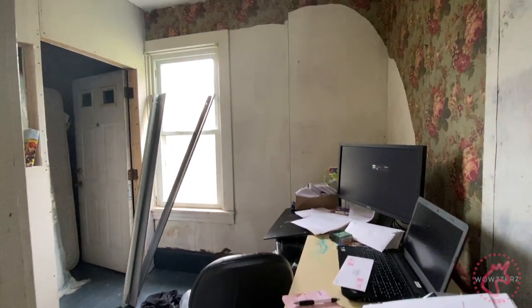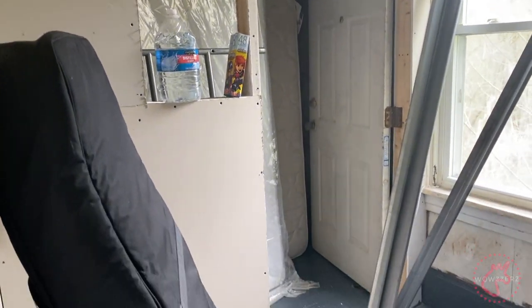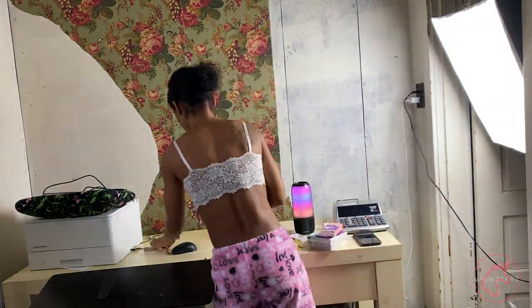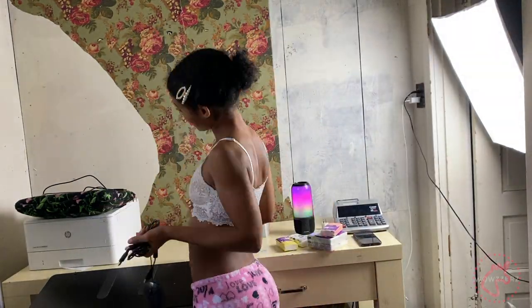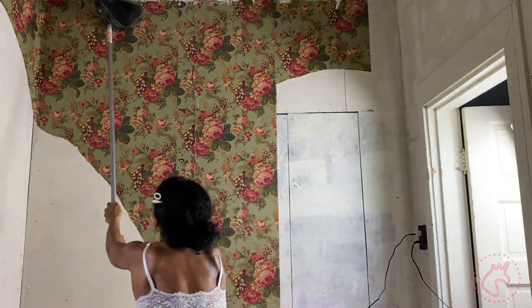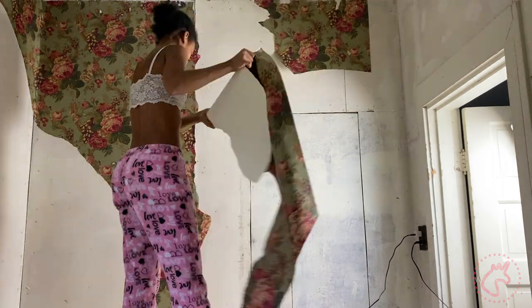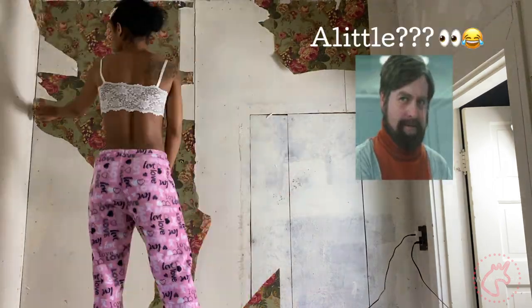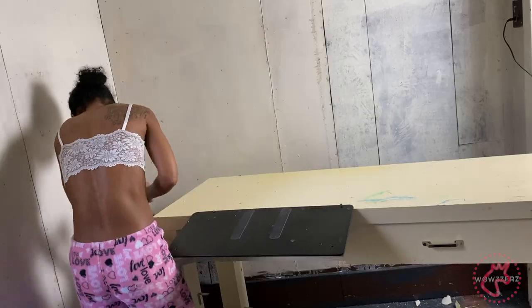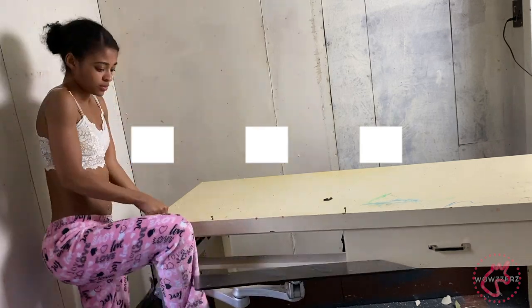So this is the room before any renovations are done and I know it was jacked up. We used it as a storage room when we moved in and there was just nothing ever done to it. The wallpaper is a bit outdated — like 60, 70 years kind of outdated. It reminds me of my grandma, or well, maybe not my grandma but somebody's grandma.